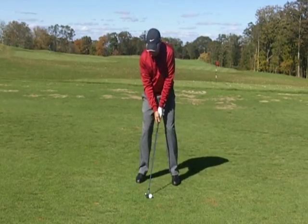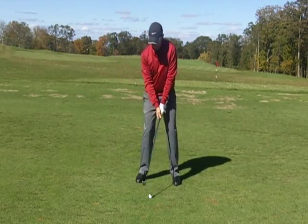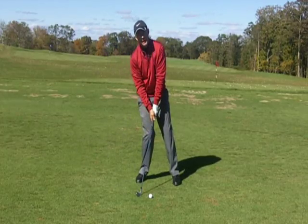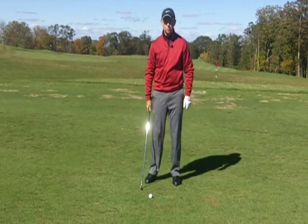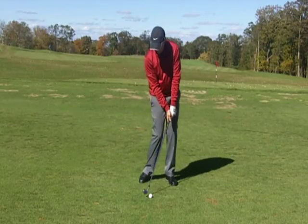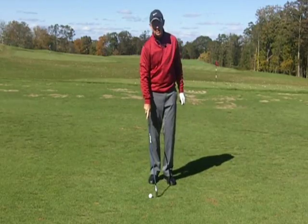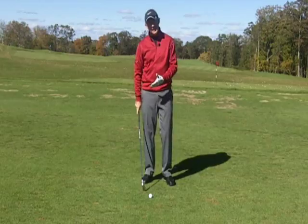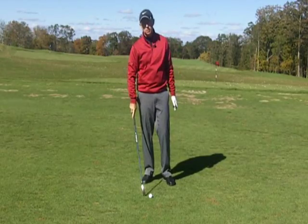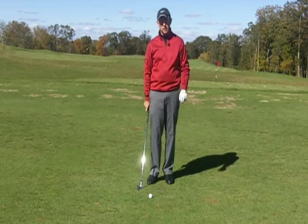The other thing I see is that players transfer their weight to their rear leg on the backswing, which is fine, but then they keep it there when they swing down — so the club is bottoming out and hitting the ground before it gets to the golf ball. Our goal is to hit the ball first and then the turf, so we want the bottom of the swing arc to be on the target side of the ball. When you're hitting it fat, the bottom of the swing arc is too much on the trail side.